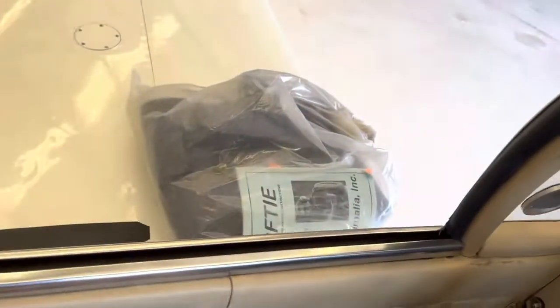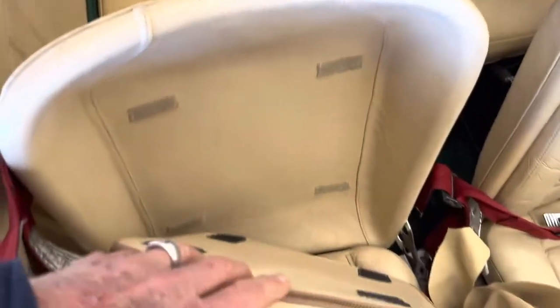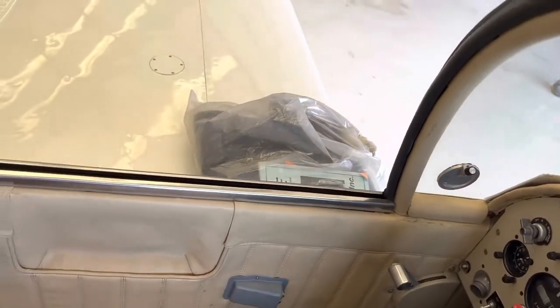He's got a couple of parachutes too. He modified the seats so he can wear a chute, and those go with it — same as the Sequoia system.